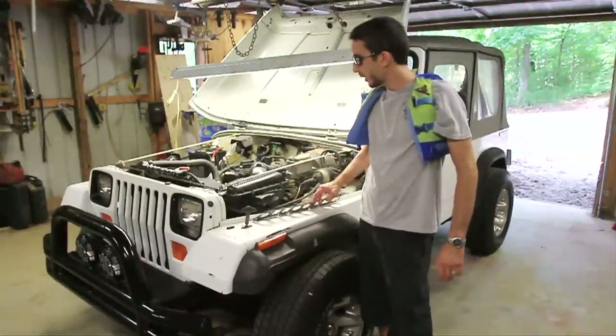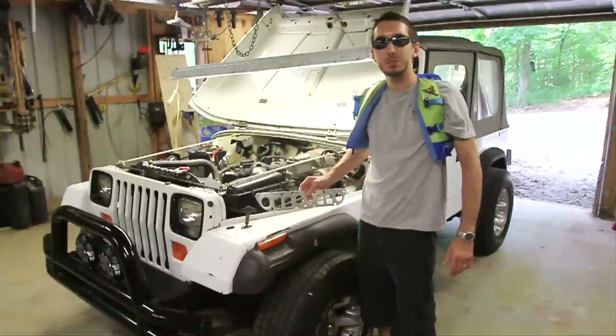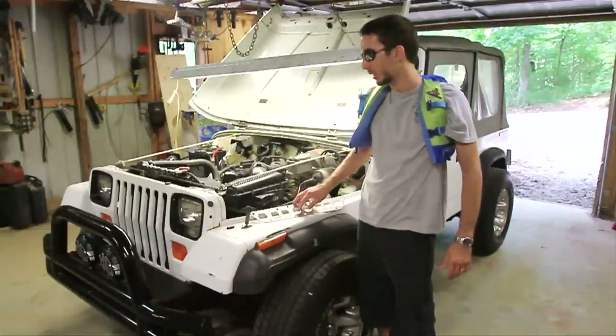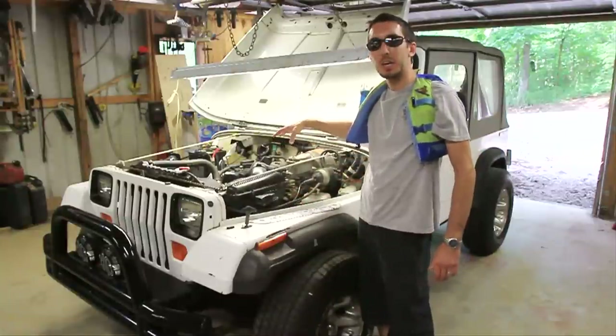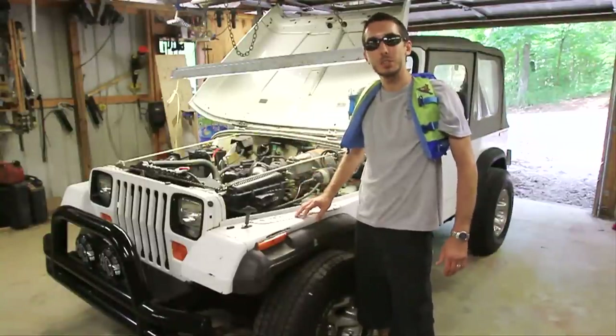I've never changed the manifold gasket on a 2.5 liter, but I'm sure it's not much different than the 4.0, the straight six on my Cherokee. So the first thing I'm going to do is start removing some items so I can get down to the manifold. Let's get started.